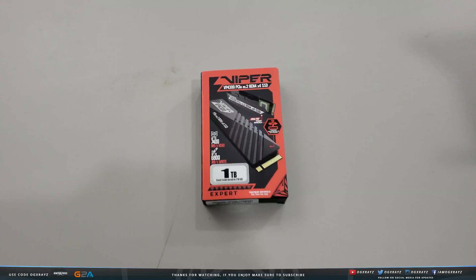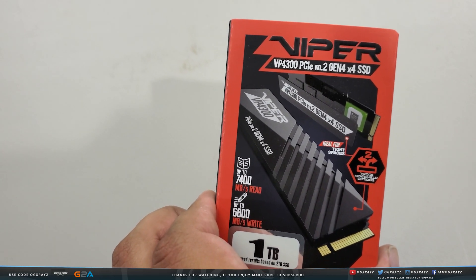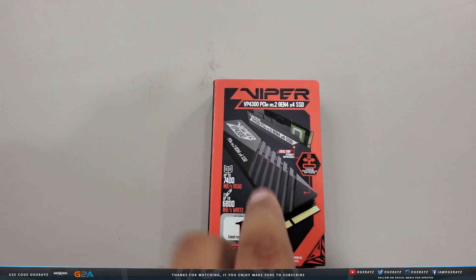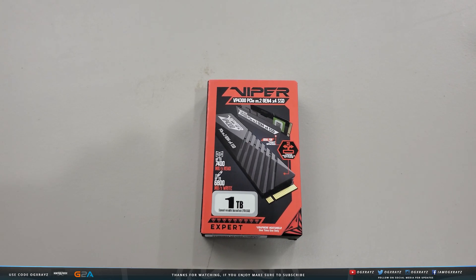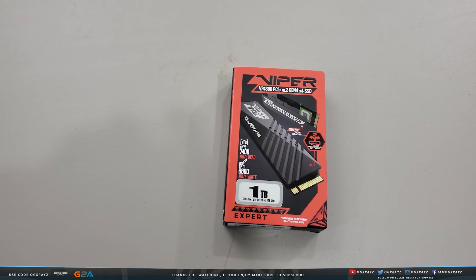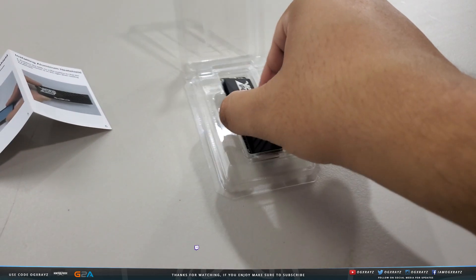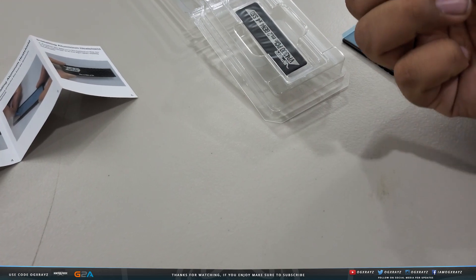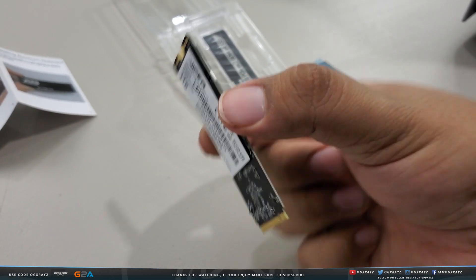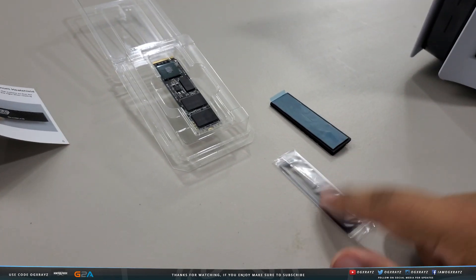This is the SSD I got: the Viper VP4300. It comes with a heat shield — two of them actually. Inside the box you get a quick start guide and the SSD itself. The cool thing about this drive is that it includes a heat shield. This is the one terabyte model.